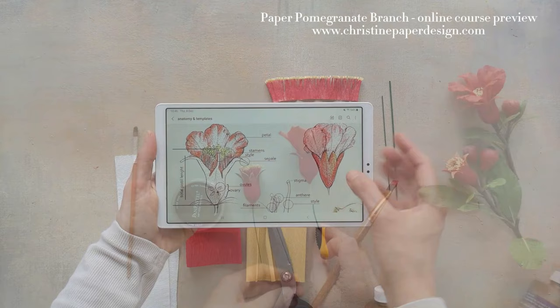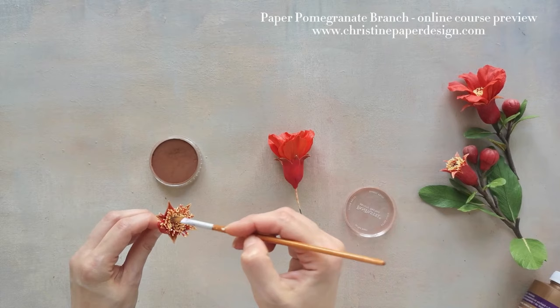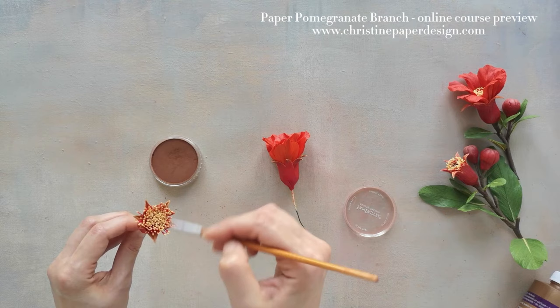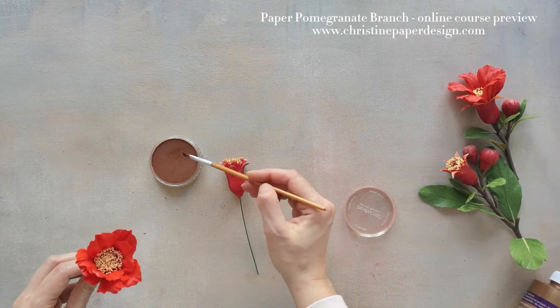I also like to add some brown pastel powder with a clean paint brush to the stamen cluster. I will add some brown pastel color — you can hardly see any difference but for me these details really matter, and I never skip them.